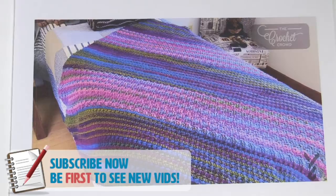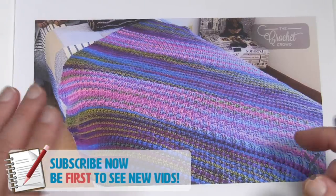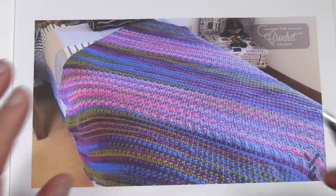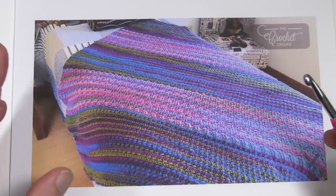The afghan you see is 60 inches by 60 inches, so it's basically square, and it consists of five panels. When I first started this I just wanted a project that I could sit and relax with — I didn't have to worry about teaching, and I didn't have to worry about getting it done on a certain time.